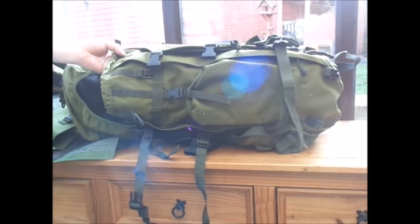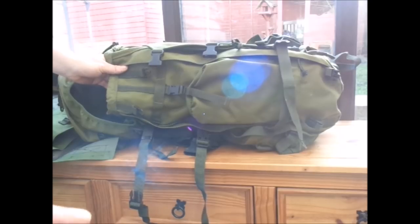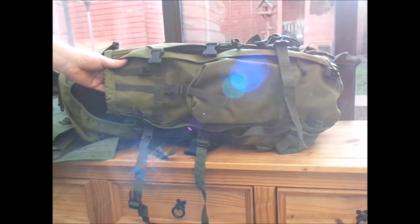Absolutely mint - I don't even think it's got a bit of mud on it. The price was just unbelievable. You've got to get yourself on that Facebook trade post. I found it on the trade post - you can get some brilliant gear there.